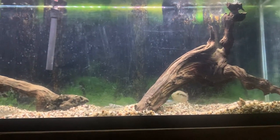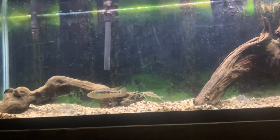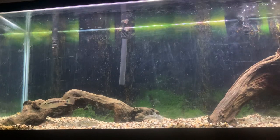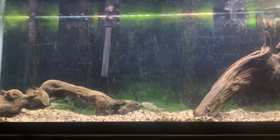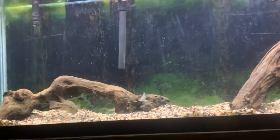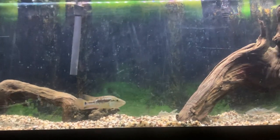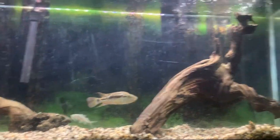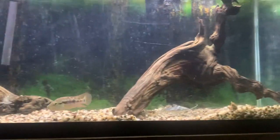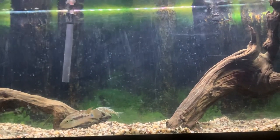They max out at about 10 inches and are one of the slowest-growing cichlids you'll come across. They're not the most popular fish, and I think that's because of the slow growth rate. I've heard they grow as slow as an inch or a couple inches per year.